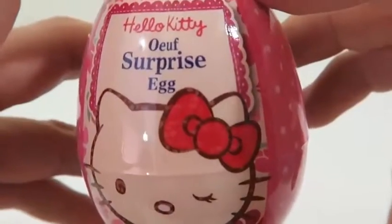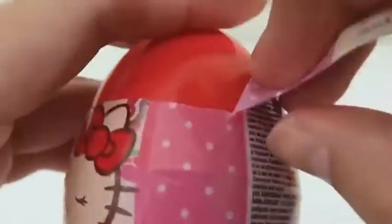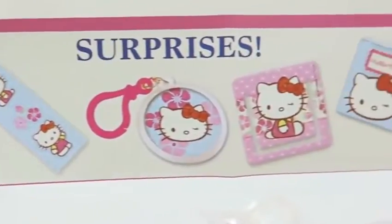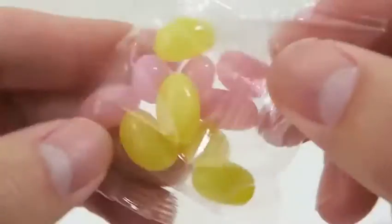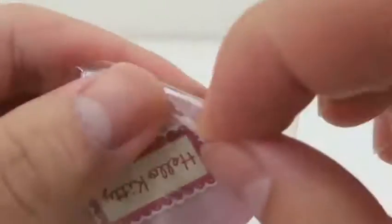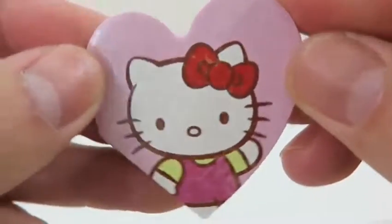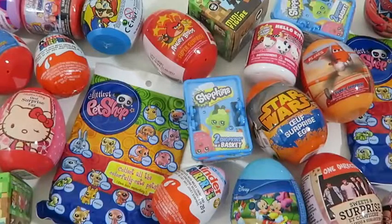Time for our last egg — it's a Hello Kitty surprise egg. Here are some Hello Kitty stickers, more candy, and we got a heart shaped notepad. Unwrapping 24 eggs was really fun today — big, big, big thank you if you guys stuck around for the whole video.